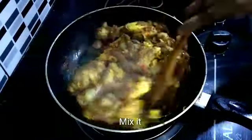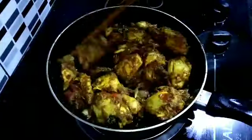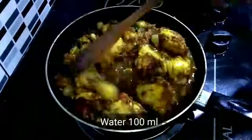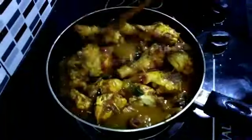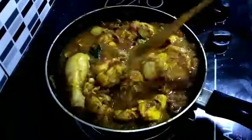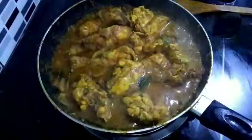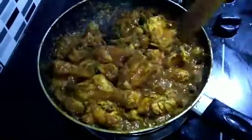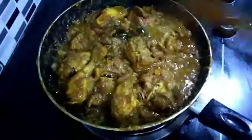Add a little sauce, add 100 ml of water. Add 100 ml of water. We will add the cooking, add 100 ml of water. Cook in 200 ml of water, add 300 ml of water.